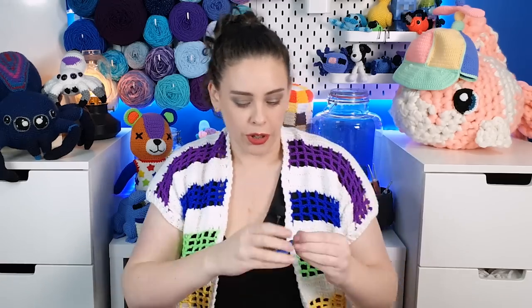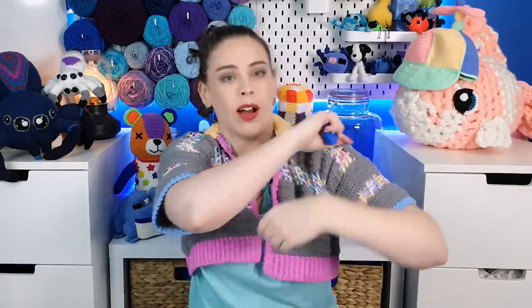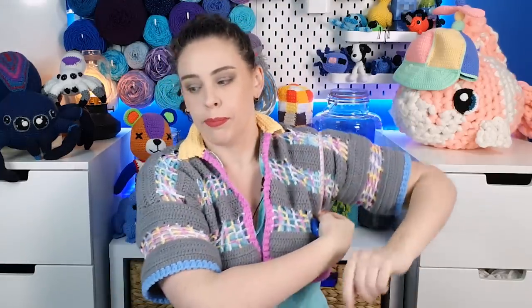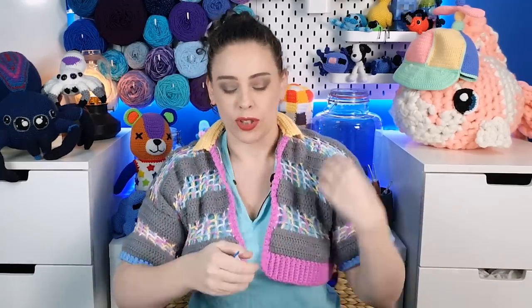For the narrower front panels, measure from the end of your shoulder to the point where you want your front panel to stop or start. For the sleeve panels you'll need two measurements: first, the circumference of your upper arm, going up over your shoulder and then down under your armpit. The second measurement for the sleeve is the length — start at the top of your shoulder and measure down to the point where you'd like your sleeve to end.